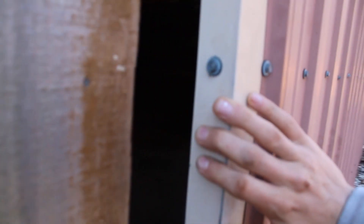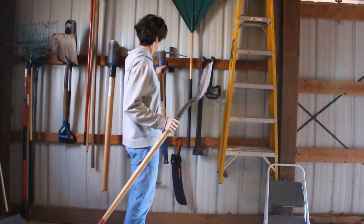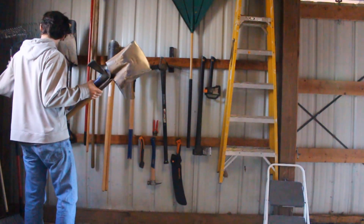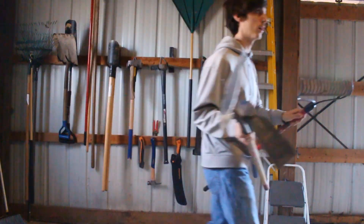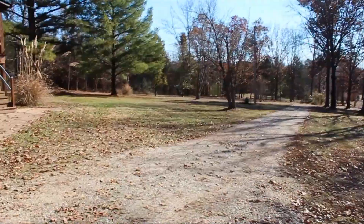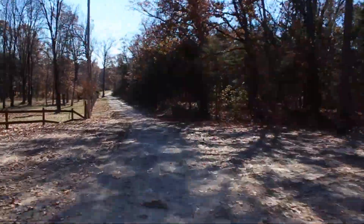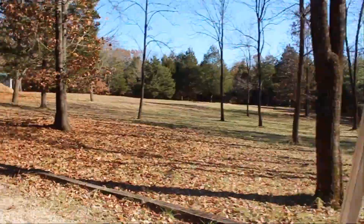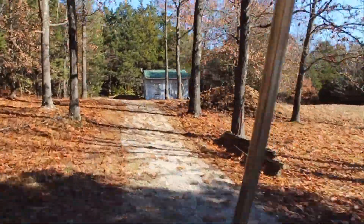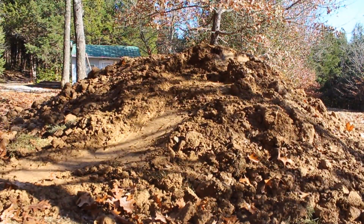I've never successfully ridden a tabletop because where I live there are none. So from shaping a few jumps before and unsuccessful attempts on riding them in places like Colorado and Arkansas, I just started going at it. I think that's the best approach. I don't think watching videos is going to get you any closer to doing it better — maybe a little bit, but it might just get discouraging and overwhelming. That's my own thought on it.